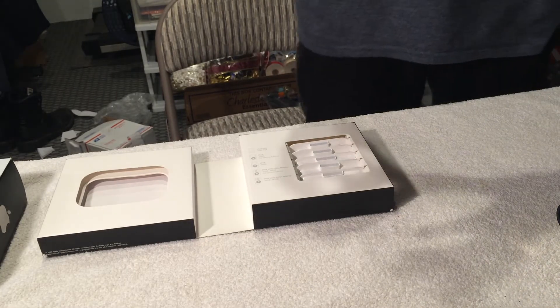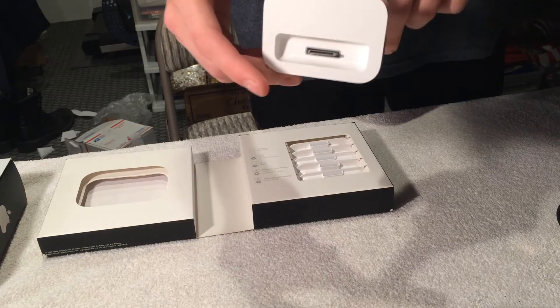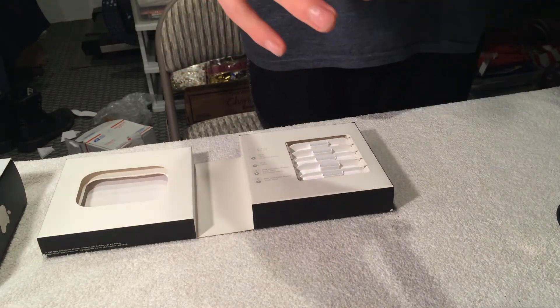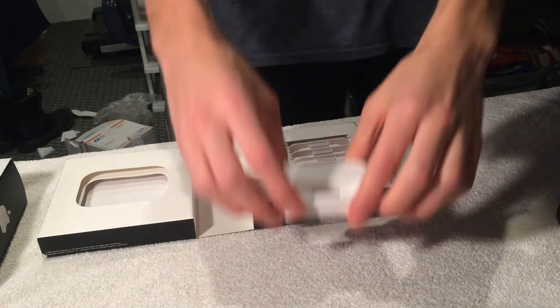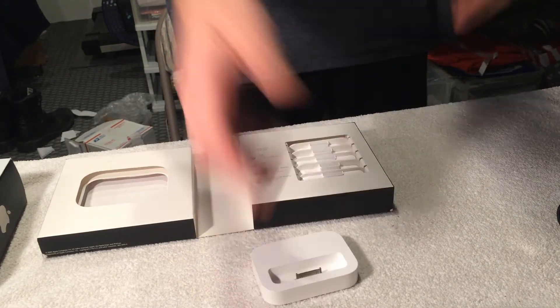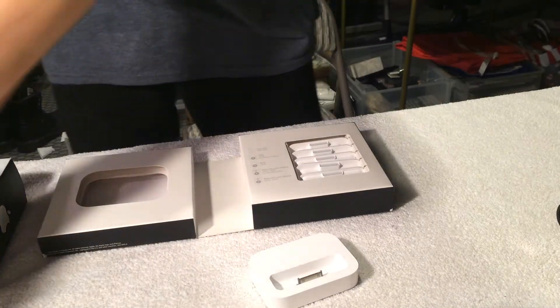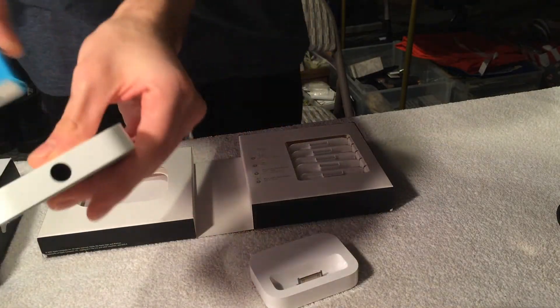The 30-pin dock was a great invention — you could transport audio and data through that dock to other things, so you could sync with the computer without moving your iPod, and also charge it at the end of the day. Think of it like today's vertical stand wireless chargers: you get your iPod, you do the thing, and it just charges. It's a dream.